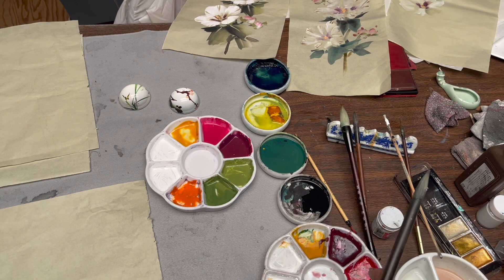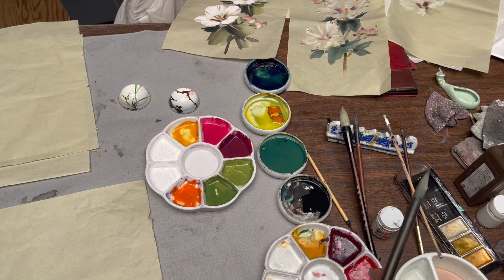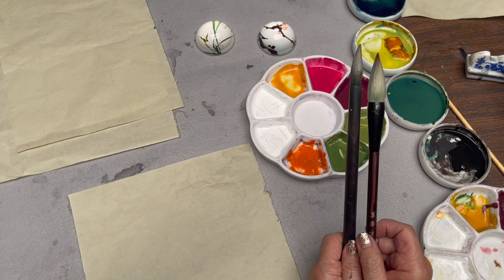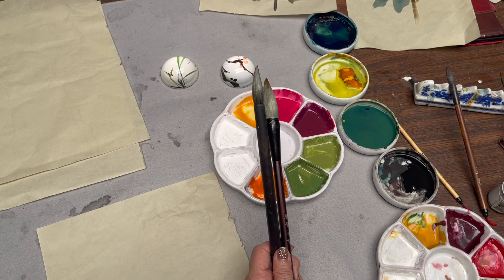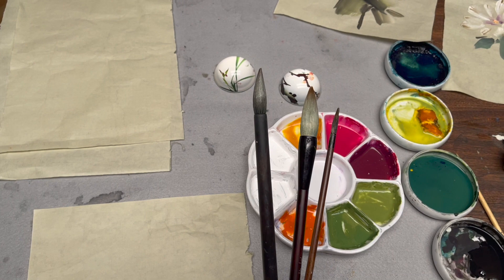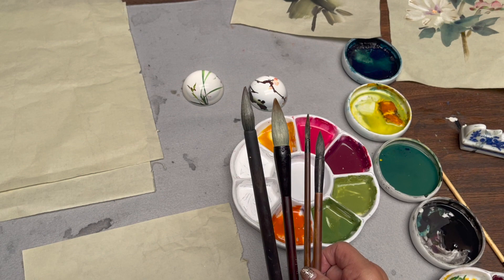The brush I'm using is the lotus petal for the flower petal, and then the full lotus for the leaves. And the mountain horse vine for the fold of the petal, and the flow brush for the stem and also the flower bud.